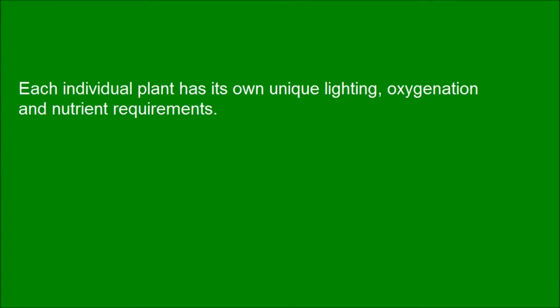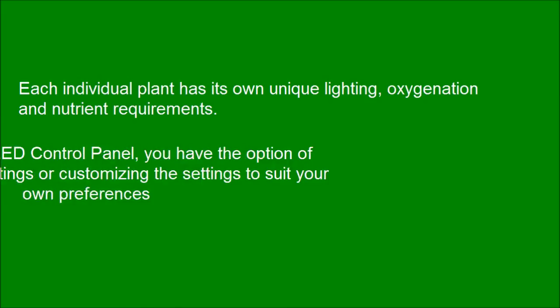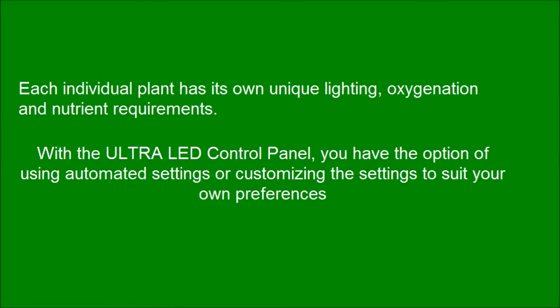Each individual plant has its own unique lighting, oxygenation, and nutrient requirements. With the Ultra LED control panel, you have the option of using automated settings or customizing the settings to suit your own preferences.